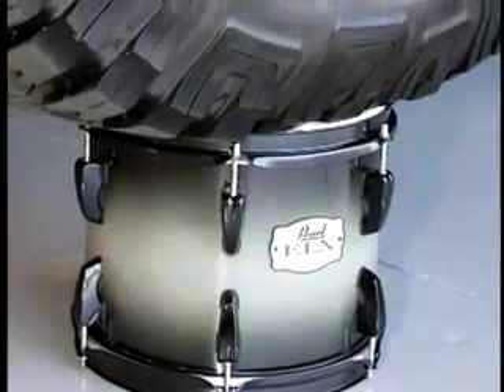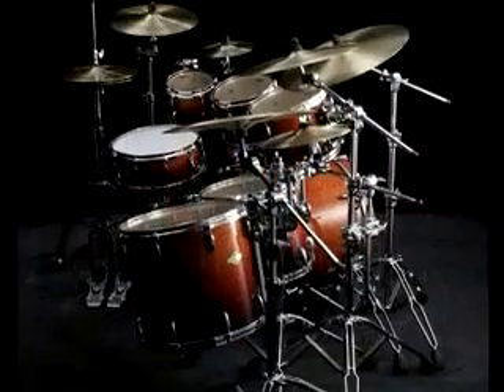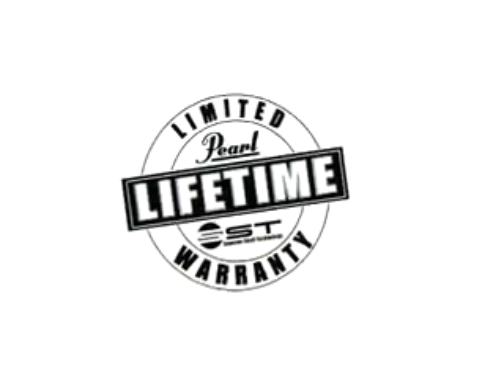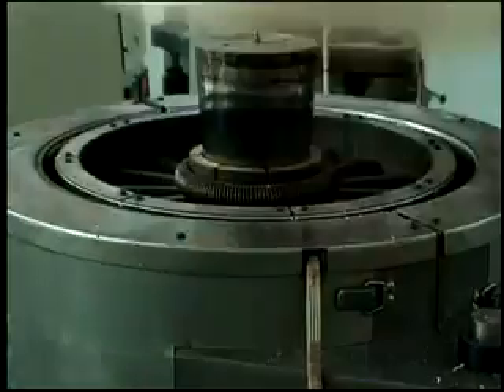As it happens, the shells are incredibly strong — so strong in fact that starting with 2007 models, all wood drum set shells will now carry a limited lifetime warranty. No one but Pearl can offer this warranty, because no one makes drums as good as Pearl.